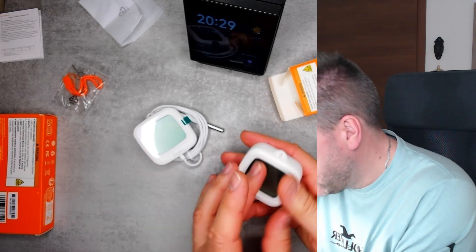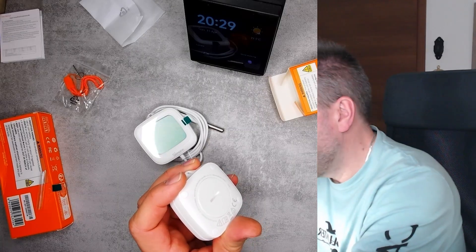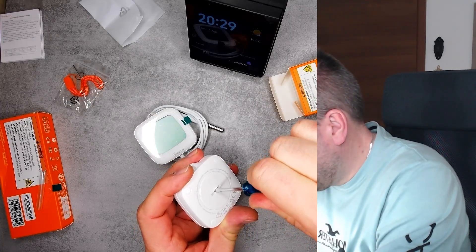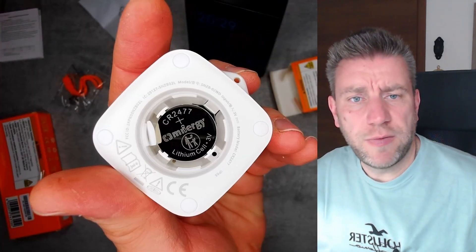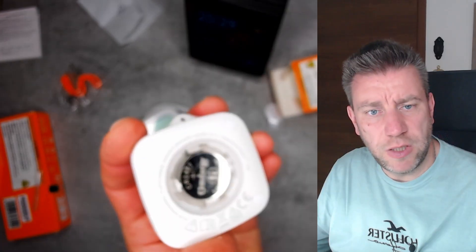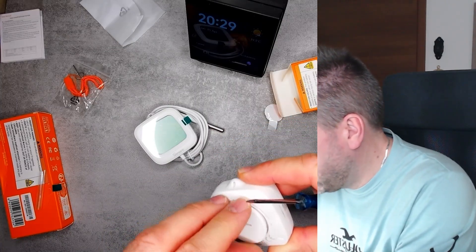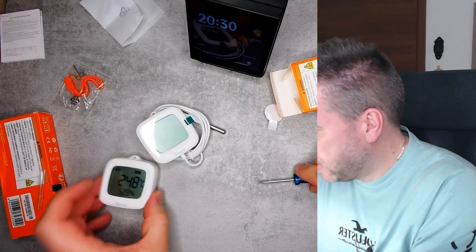Let me open this up and remove the cover. It uses a CR2477 — a very large flat cell battery. The lid screws on and there's a rubber seal for waterproofing, which is great. I'll remove the battery to start fresh.